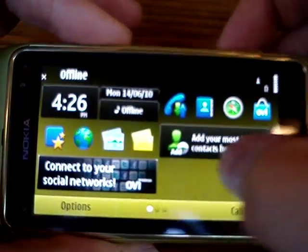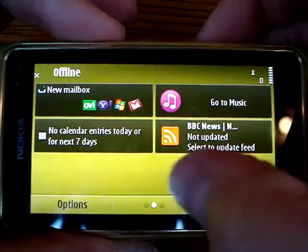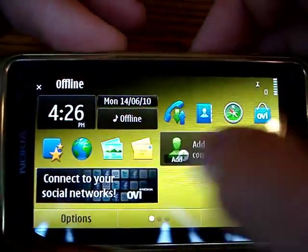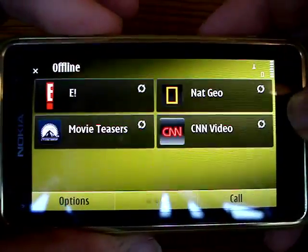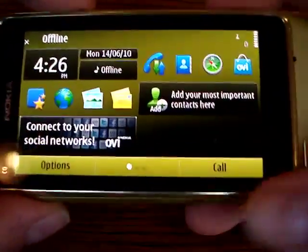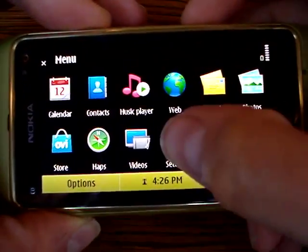There are three home screens — one, two, and three. Each screen has six slots for you to put widgets on, and you can see some of the widgets here. Of course everything else works just like a normal Symbian device — you get the menu here.